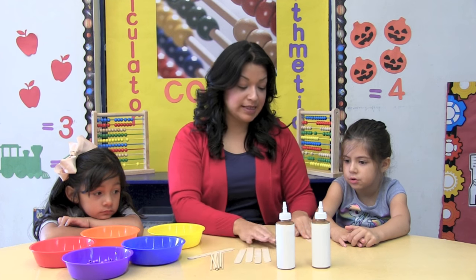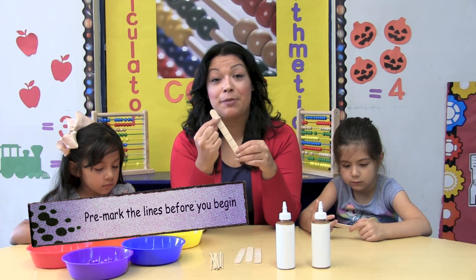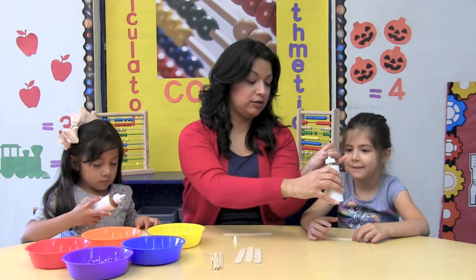Each one of you is going to get a craft stick. The craft stick has 5 pre-marked lines. We're going to place a small amount of glue on each line — just a little bit.